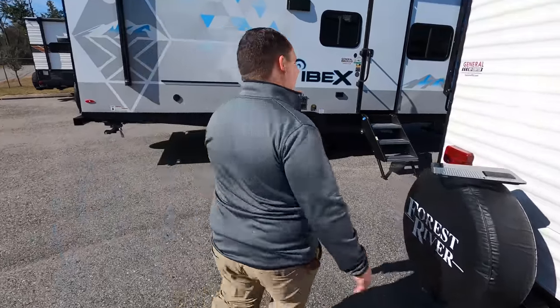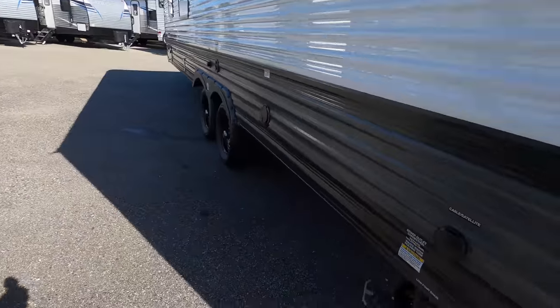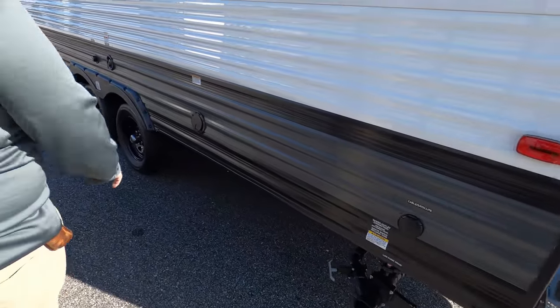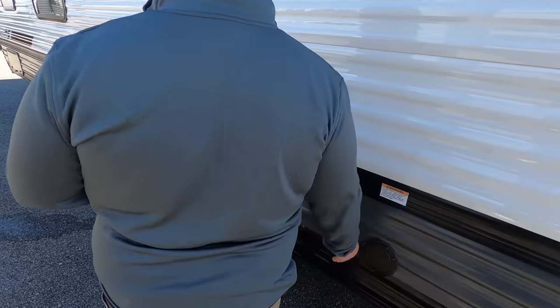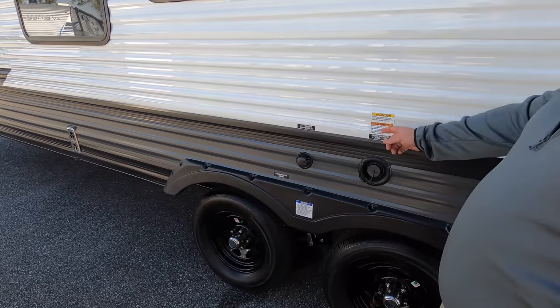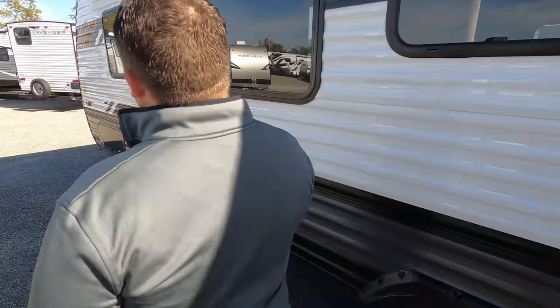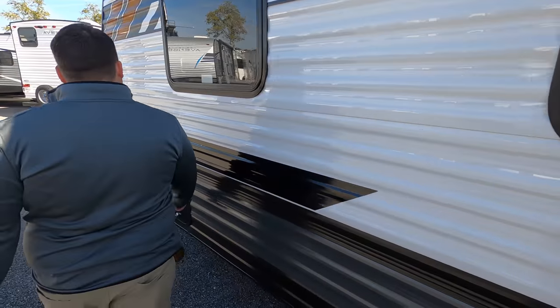Go down in the description below and click our link — we have a link to Amazon. It doesn't change the price, but it takes some of the money from Jeff Bezos and gives it to Matt and Will. We appreciate it, thanks everyone. Finishing up — a great place to dump your black and gray tank. 30-amp power cord right here. No slide outs on this travel trailer — I love that. Here's your fresh water fill, your potable water, city water connection, and then down here is the other side of that storage.